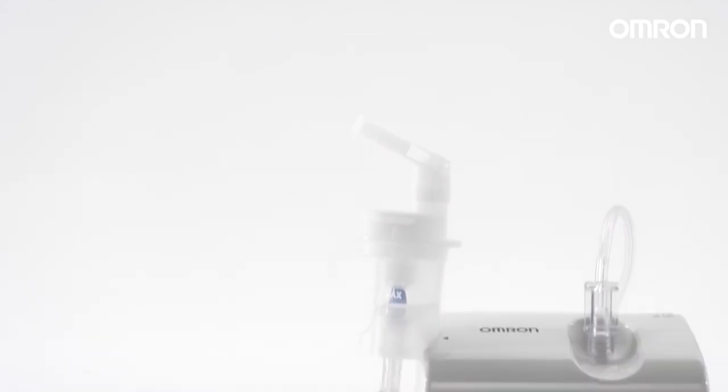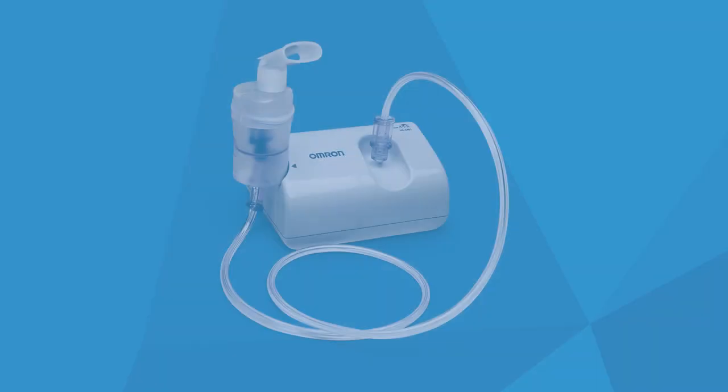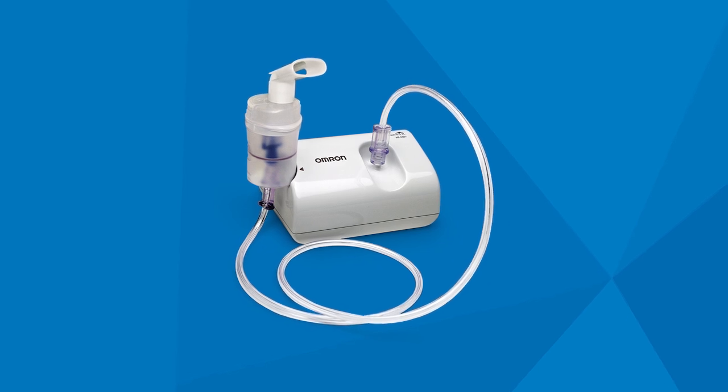Make sure that the air filter is changed regularly every 60 days. The Omron C801 nebulizer kit.